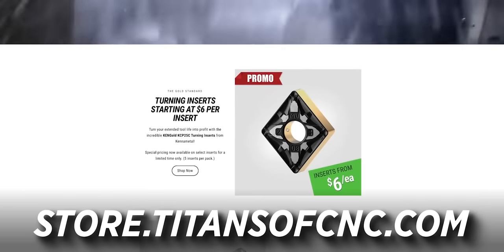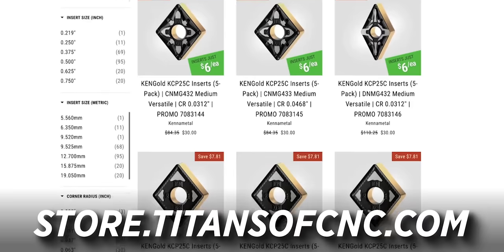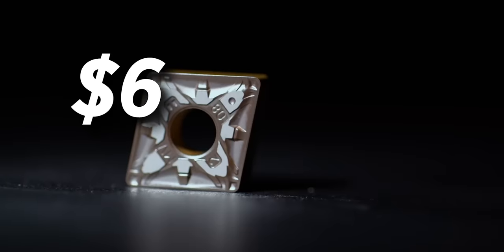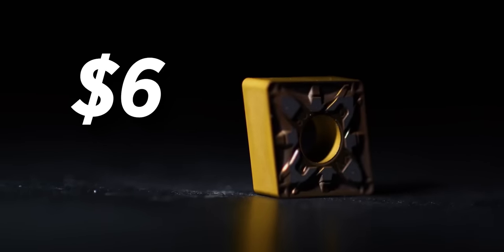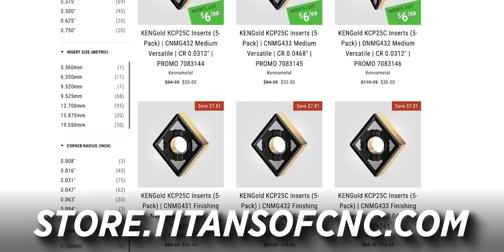Before we take some crazy cuts, these inserts are six dollars a piece — Ken & Metal is basically giving them away because once you use them you'll know they're the best inserts on the planet; they'll increase your productivity and efficiency. Six dollars a piece on our store, and on average we're about 40% less expensive than all other distributors, so check it out.